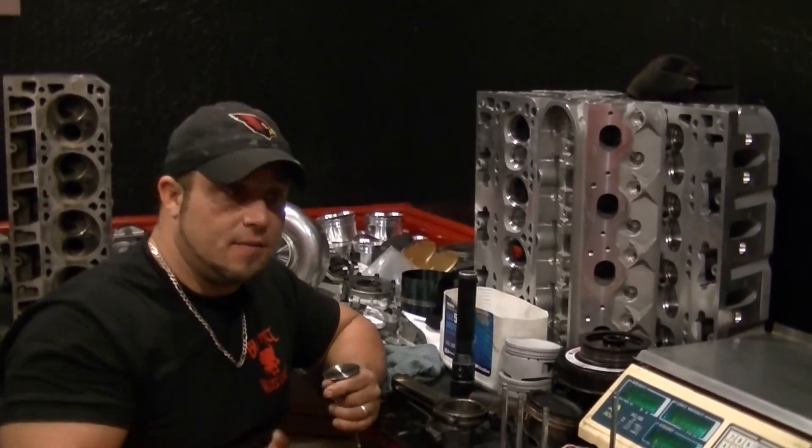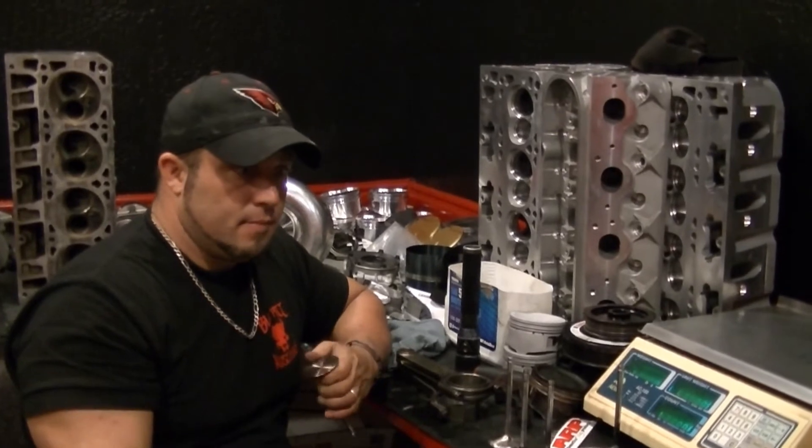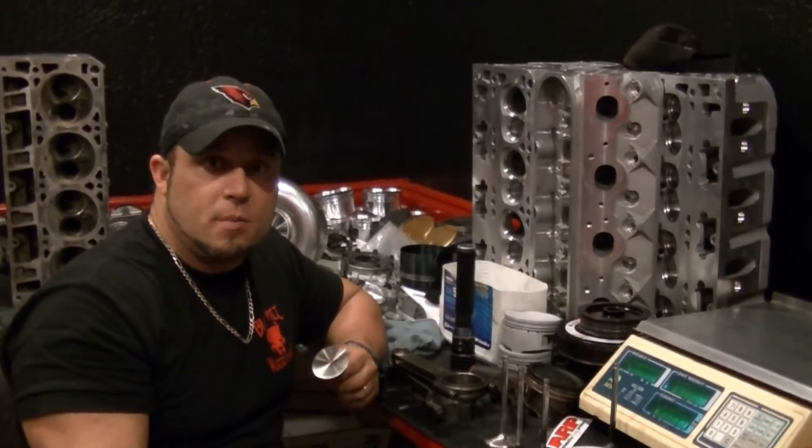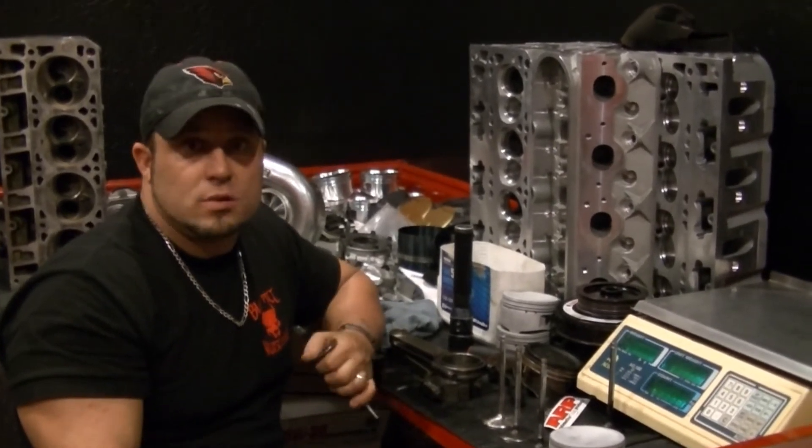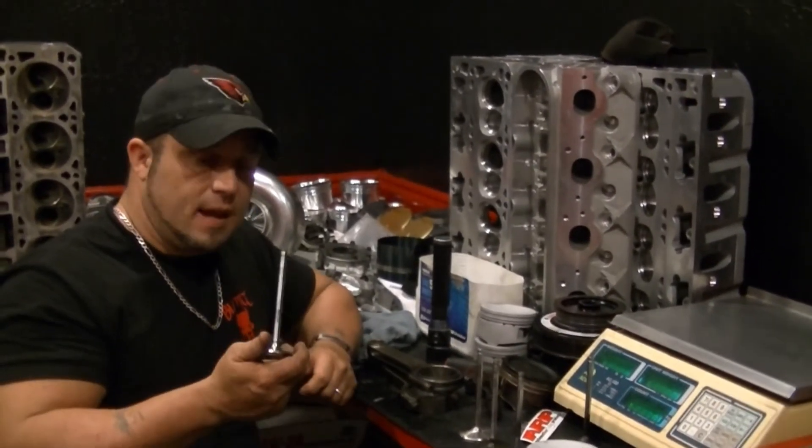These guys make some bad ass stuff. LS7, ZR1, the LS9 — you've got all the motors that they make that they warranty for a hundred thousand miles, and these engines are kicking out 600-plus horsepower. So whenever you can, go factory.